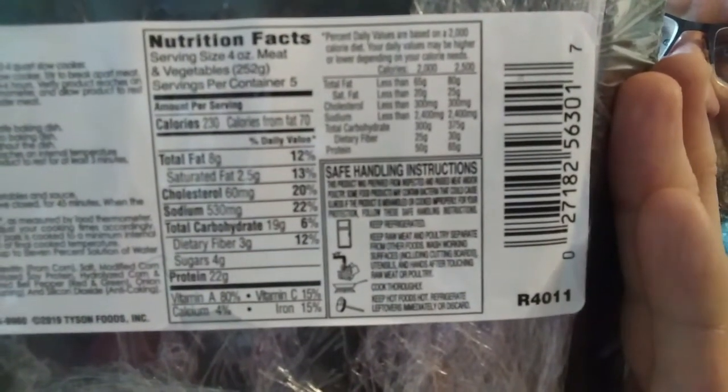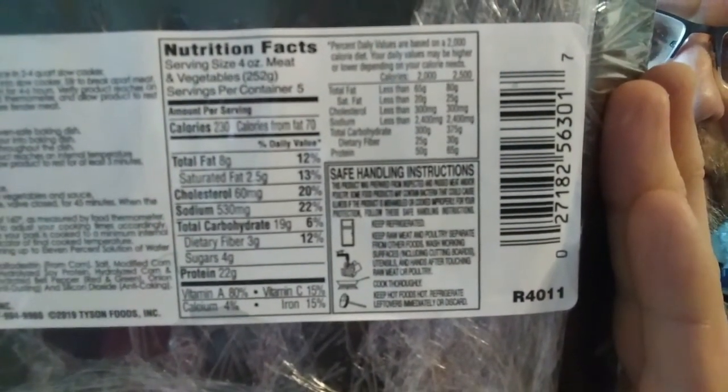It's family size, raised with no added hormones, and USDA inspected. The instructions are right there, the nutrition facts are there, and the ingredients are at the bottom. I need to get this going so I can eat it before it's time for me to go to sleep.